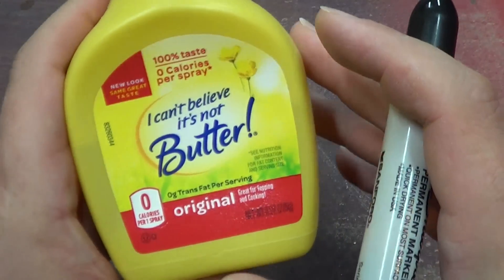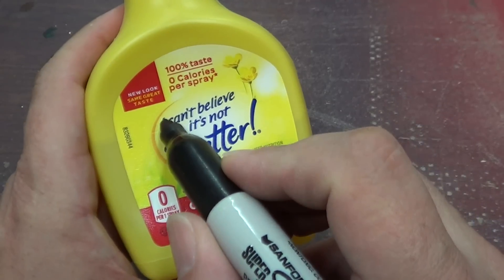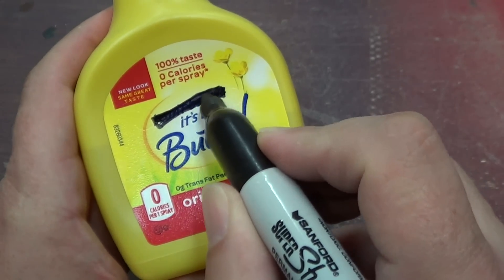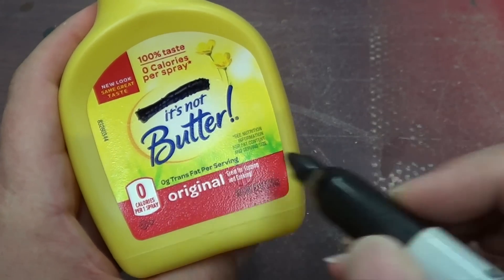Just so there is no confusion, we'll just scratch this bit out to show that it is not butter.